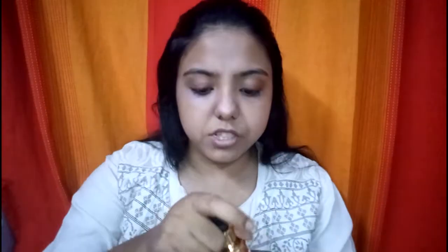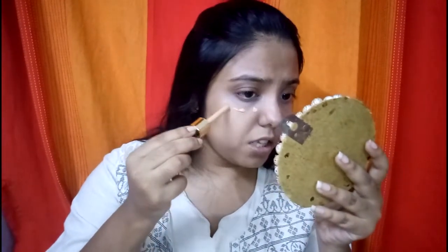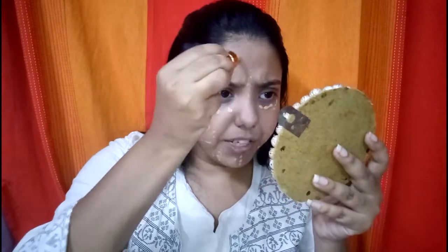Taking the Lakme Absolute Foundation first — I hate the packaging of this. You can never get a satisfactory amount of product; it's very inconvenient. I personally like to dot my foundation, and that seems almost difficult with this kind of applicator.